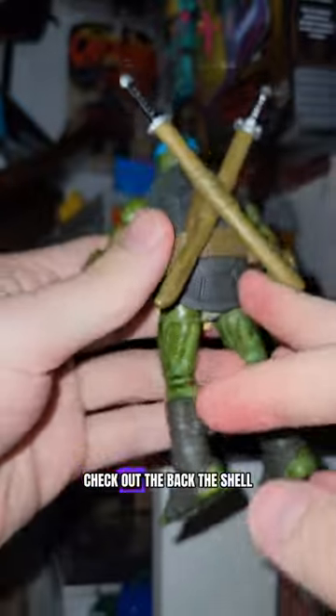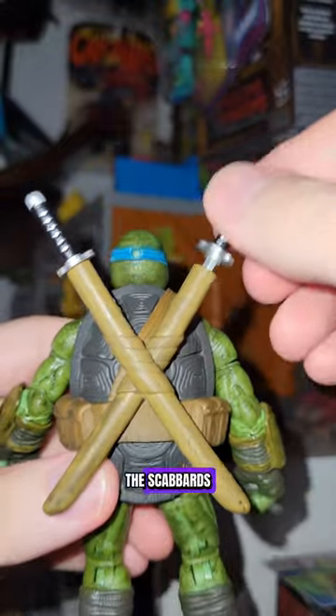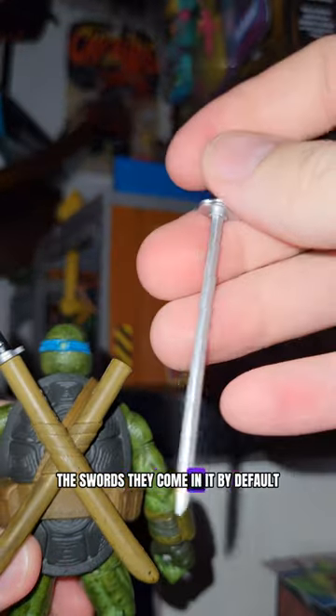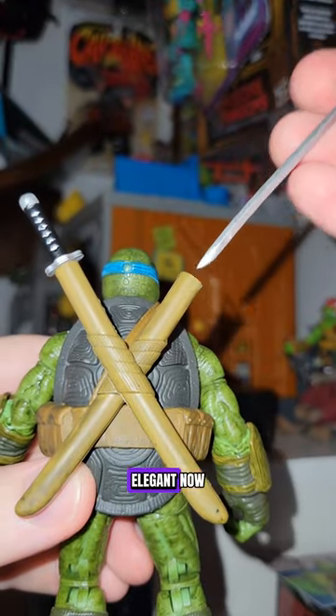Flip him around — check out the back. The shell has very good detail, not really painted but a great sculpt there. The scabbard's pretty awesome. The swords come in it by default. It's a nice sword — paint it up just how you need. I like it. Simple, elegant.